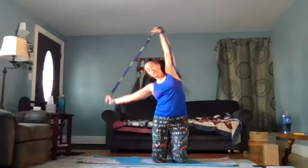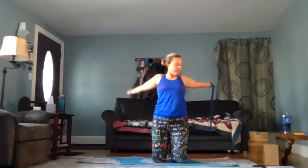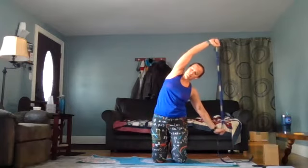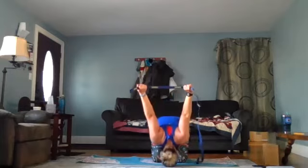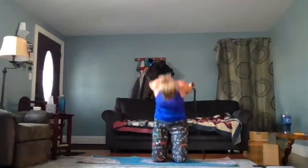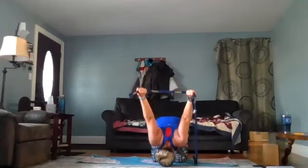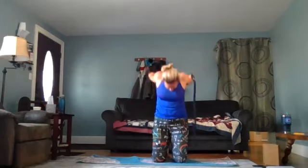One more time: inhale the arms overhead, exhale to the left, inhale up, exhale arms behind, inhale arms back overhead, exhale to the right, inhale overhead, exhale bring the arms down. Take the strap and bring it behind you — bring the arms up behind you and maybe fall forward. This is just a little counter to the motion we just did. Take one more breath, then exhale and bring the arms back down.